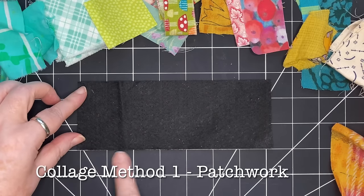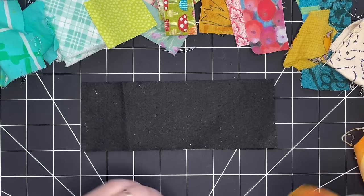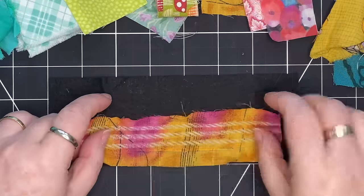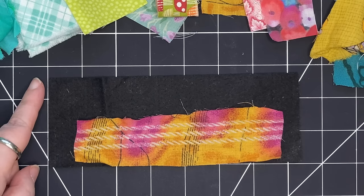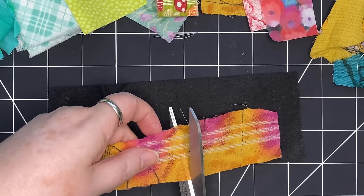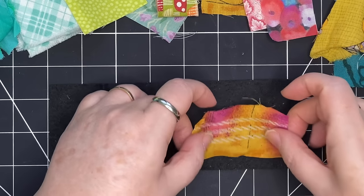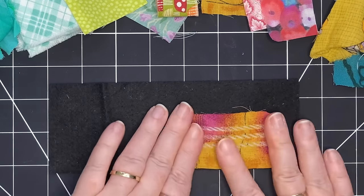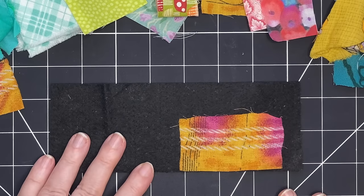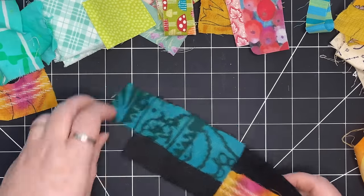The first collage method involves using a base. I'm using felt here, but you could also use fabric. The size of the felt I'm using is about three inches by seven inches. I've gathered some small scraps of fabric and pulled out one that has an orangey, golden-yellow color and a beautiful pink. This is the fabric I'm going to use to inspire all the others — it's good to pick one fabric and work from there. I'm cutting it and placing it on my base, then bringing out other fabrics to see if they match.